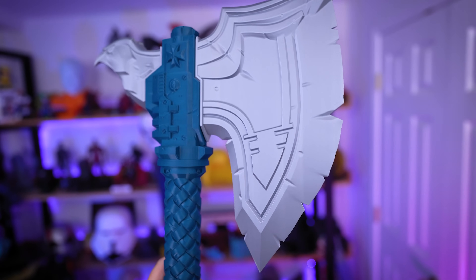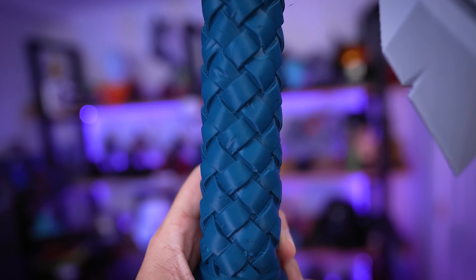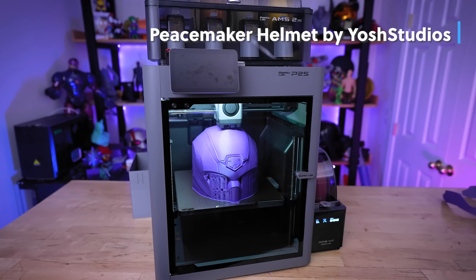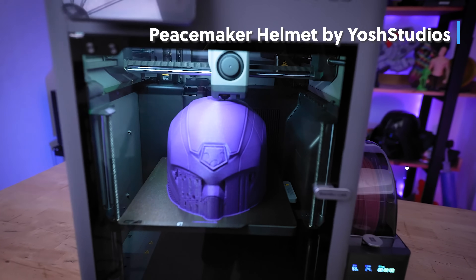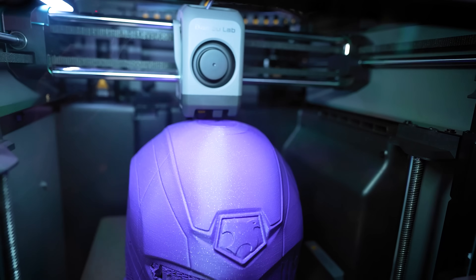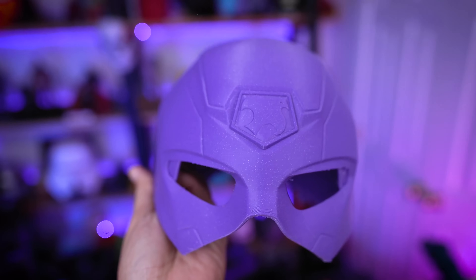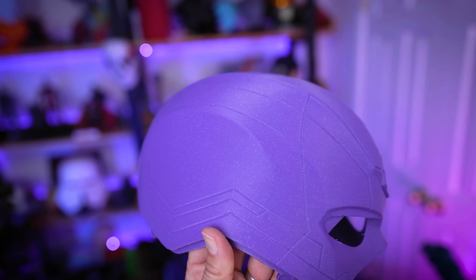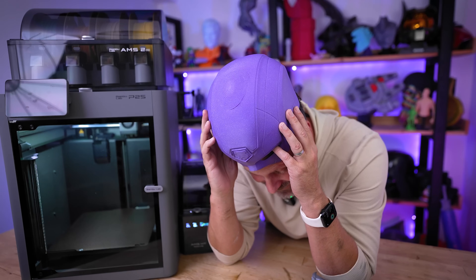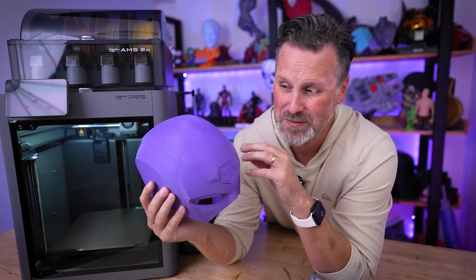The exterior details, especially around the handle ribbing areas, look fantastic. Next I wanted to print with ABS on this fully enclosed CoreXY machine, so I loaded up some Polylight ABS — which already had a print profile in Bambu Studio — and printed this design from Yoast Studios. It looks ridiculously good, though unfortunately it was scaled slightly too small to fit my head.